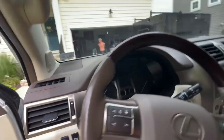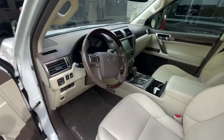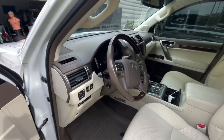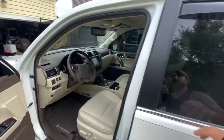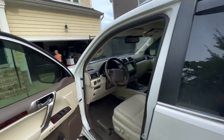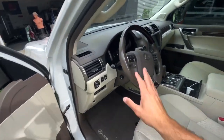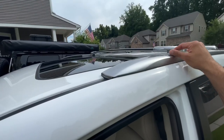The previous owner — one previous owner — added a couple things: he added the visors on the windows, which we're probably just going to keep, he added a remote start, and he added this roof rail system.